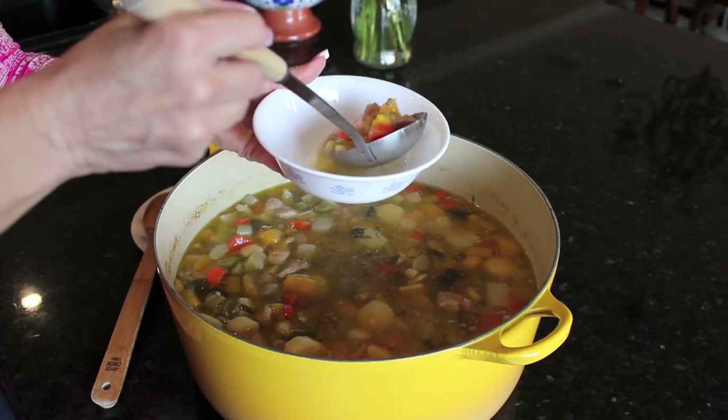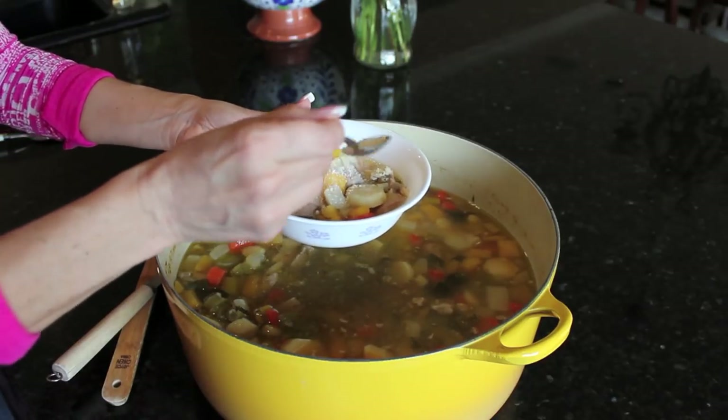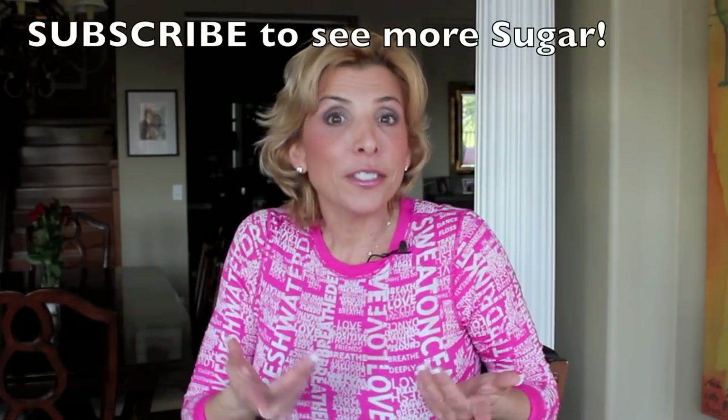I'm going to serve myself a bowl — I've been smelling this soup cooking all day. Italians like to have a little bit of grated cheese on their soup. Let's give this a taste. Oh, it's so good. There's nothing like a bowl of chicken soup. I think my grandmother was right — I think it does make everything better. So if you want to stay lean and healthy, trust me: make a big pot of chicken soup and eat it all week long. It freezes well, you can double or triple the recipe and have it for weeks. It's worth the effort — and that's just one of my secrets.